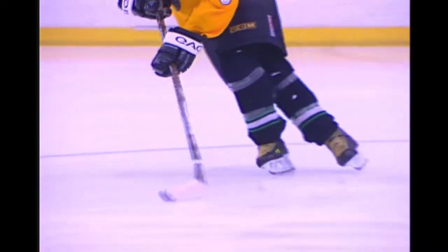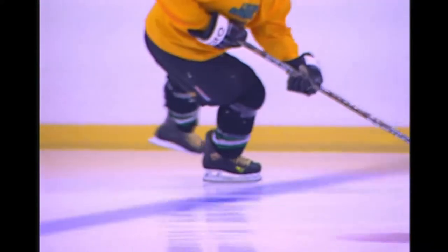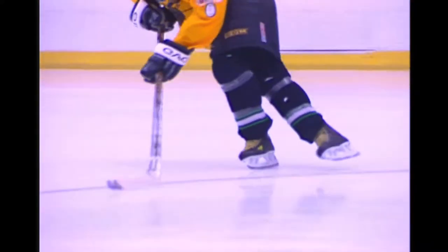On crossovers, the inside skate glides on its outside edge, while the outside skate glides on its inside edge. Crossovers have two pushes, which Lara Stam has named the stride push and the X push.